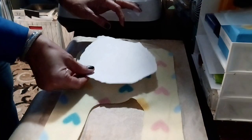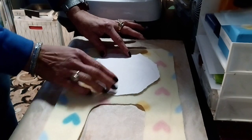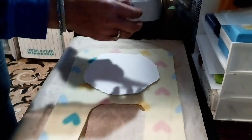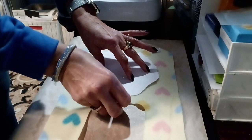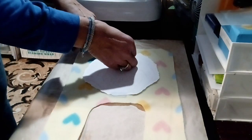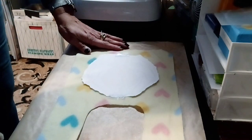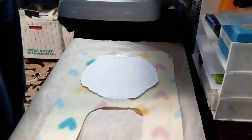I will be using my easy press. I have set it at 400 degrees for 60 seconds. I have taken two pieces of heat tape just to hold it down so that the image does not ghost or move. These baby blankets are 100% polyester to sublimate on.